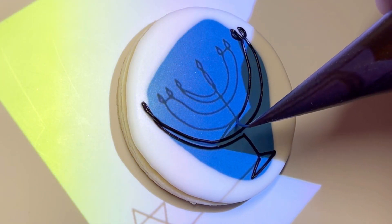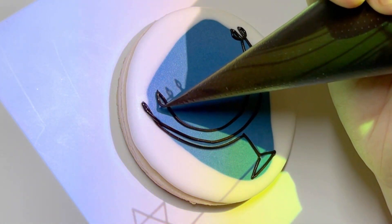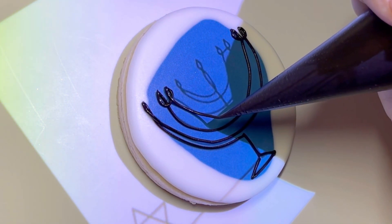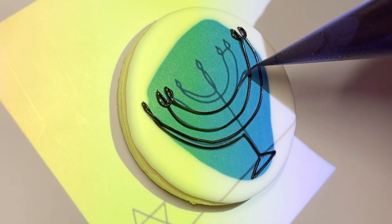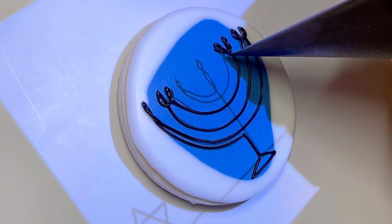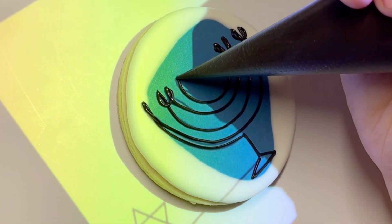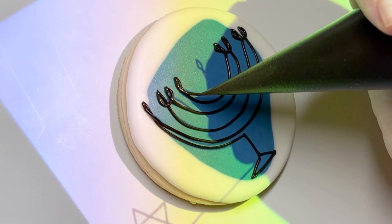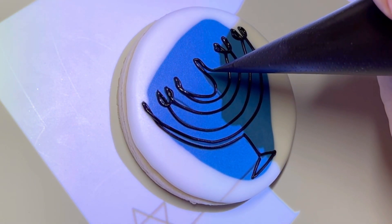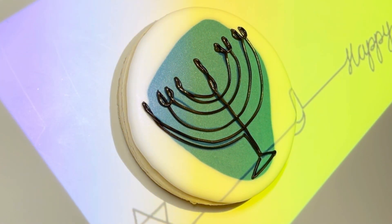I like to use soft peak in particular for this kind of technique, but you could use medium peak lettering consistency if that's how your icing turned out. It's really important when doing fine line work like this — you can see right there — that I am lifting the bag off of the surface of the cookie anywhere from a quarter of an inch to sometimes even as much as an inch off, to really guide the icing and give it the cleanest line possible. If you're putting your bag too close to the surface of the cookie, you're going to get very jagged, not smooth lines, and you really want as smooth as possible here.